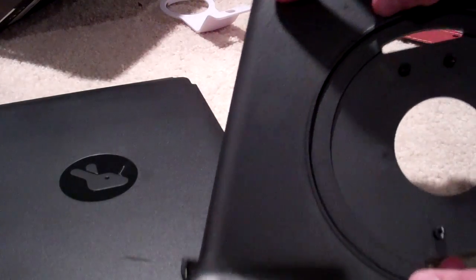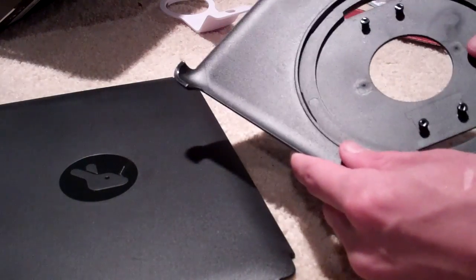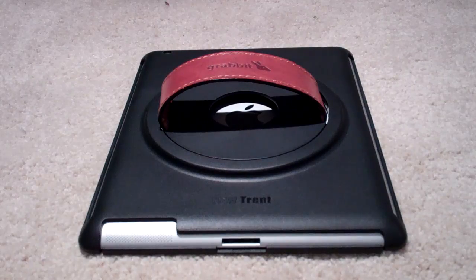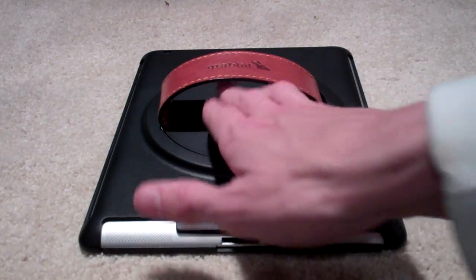And here is the actual case. Notice the hole cut out right there for the camera. This is the back — this thing actually turns. The leather piece fits on there, which we'll be detailing later. After just a few seconds of taking a quick look at the included instructions of how to install it, I have done it.